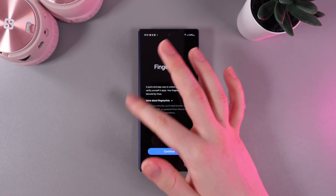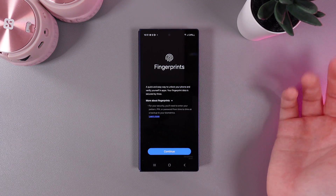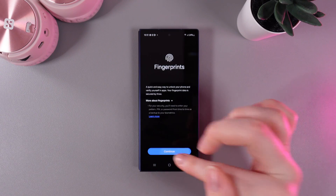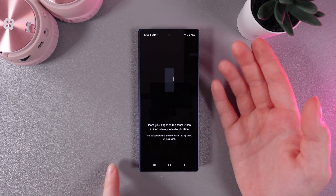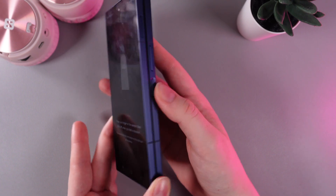You can see the description that this is a quick and easy way to unlock your phone and verify yourself. Click Continue, and here we need to place our finger on the sensor, which is located on the power button right here.